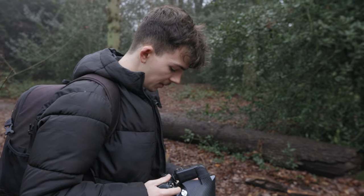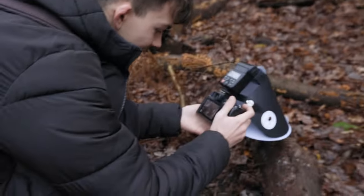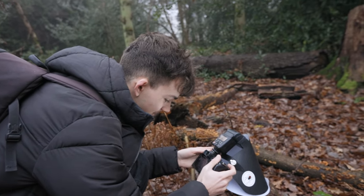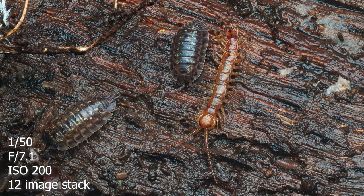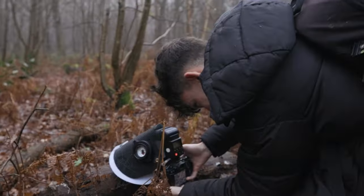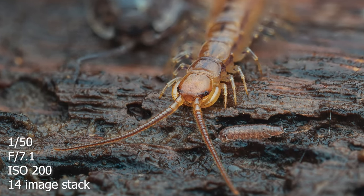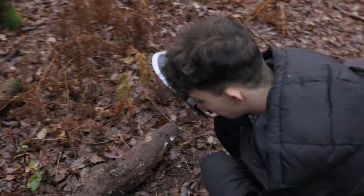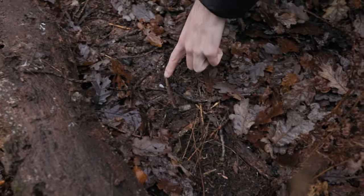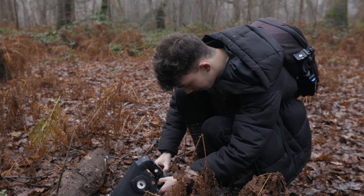I've just flipped over this tiny log and there's like a weird centipede-millipede thing — centipede, yeah. I need to get a picture quickly before it moves because these things are usually quite fast. I've got like a collage of bugs here. Now I'm going to shoot one-to-one and get that centipede. Oh, now it's moving — that's why I've got to act fast. They're usually kind of sleeping when you roll the log over and then they wake up. F7.1, bracketing mode — that should do.